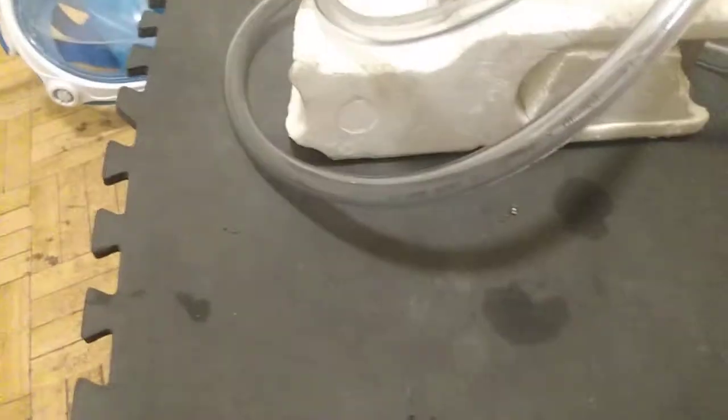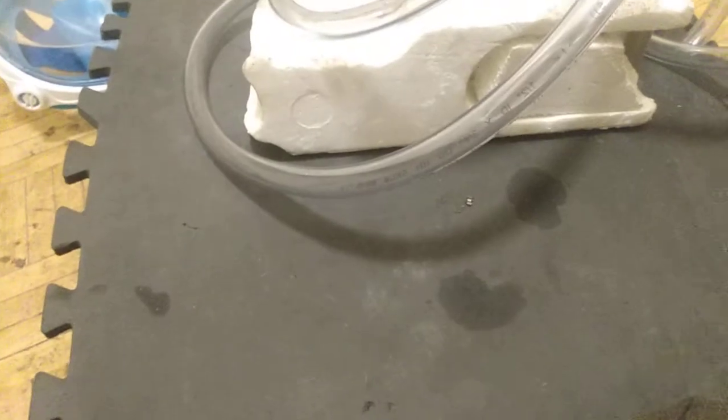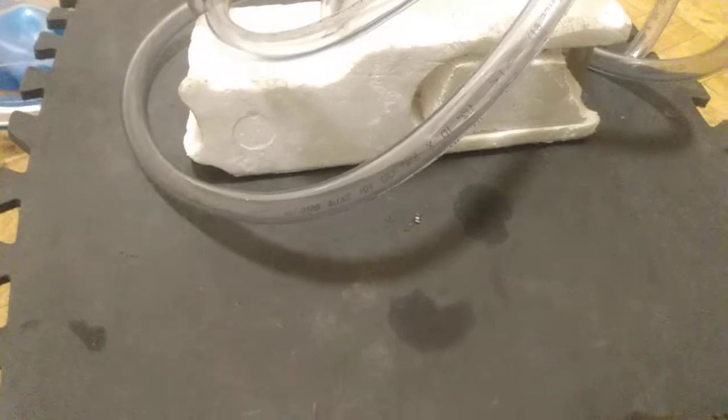I said I would cover my surface breathing setup, so I'm going to do that. This is my surface breather design. I have used it extensively and it has always worked very well.